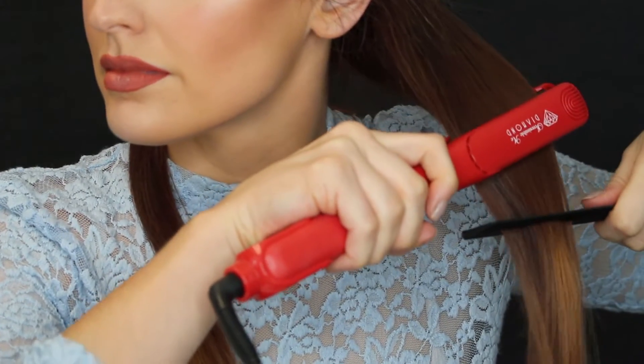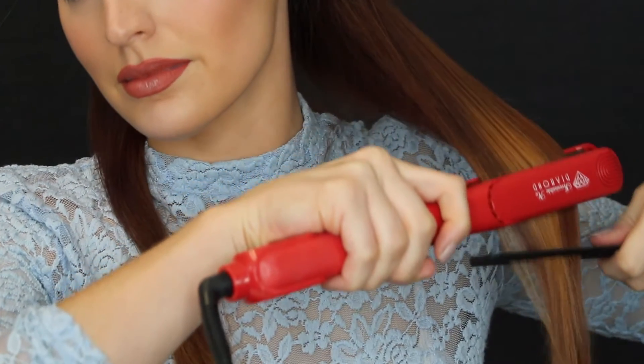It worked great on my hair — I just flat ironed it like magic. So I brought it to the salon and used it on two different types of clients. For my clients with super fine hair, it actually gave them more volume.